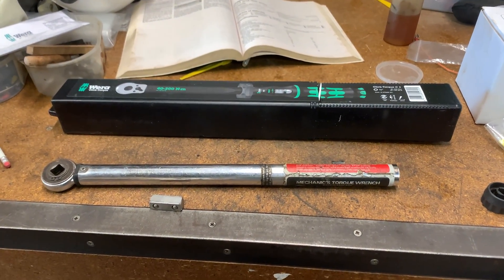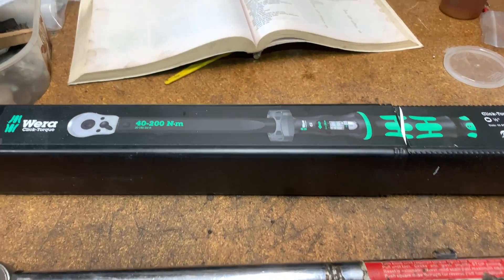Hi, and welcome back to Mike Makes It. Just a very quick unboxing of a new torque wrench I've got.